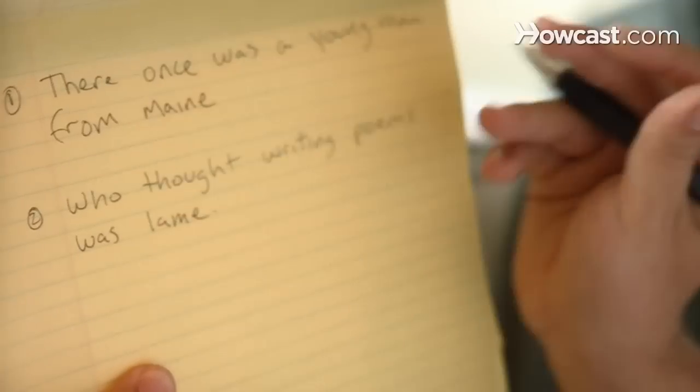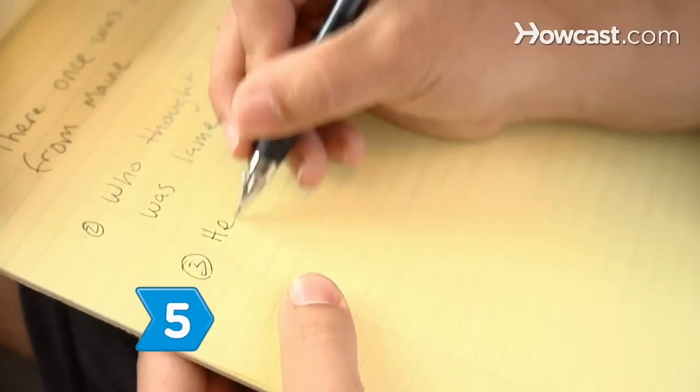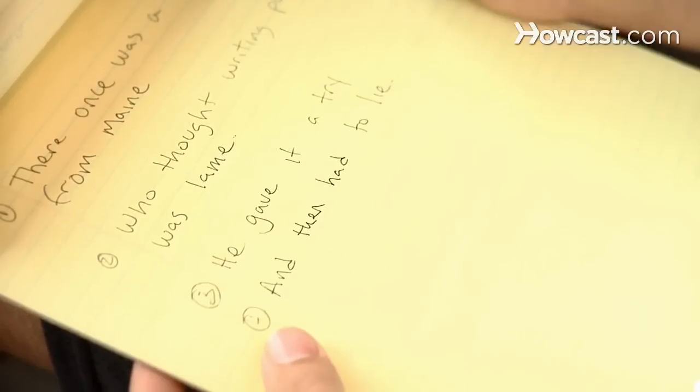Step 4. Begin line 2. This line should introduce a plot. The last word must rhyme with the last word in line 1. Step 5. Construct lines 3 and 4 by thinking of two rhyming words that can serve as the last words of these two lines. These lines can introduce a problem, solution, or maybe just something that makes the story funny.